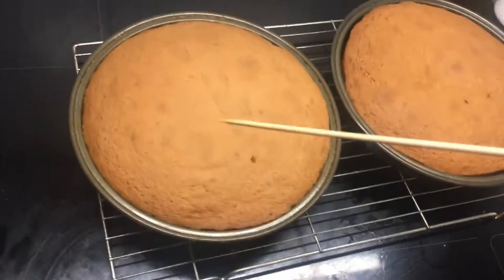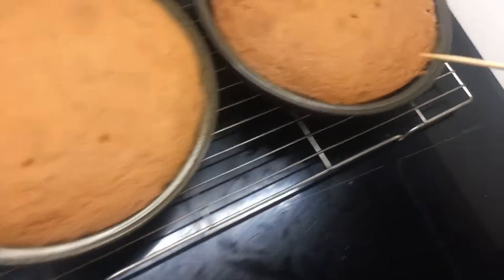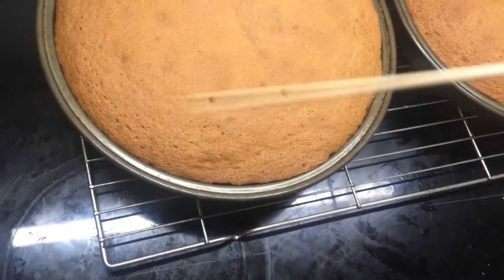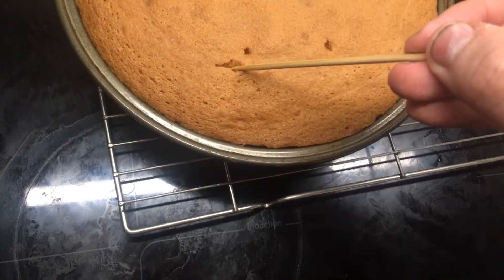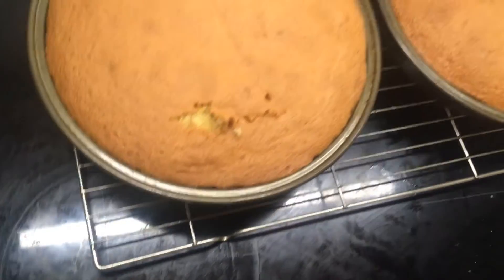I'm just going to prop them with the sticks. All good. All good. And now time for the piece to lose his thoughts. I was trying to do a straight face. That failed.